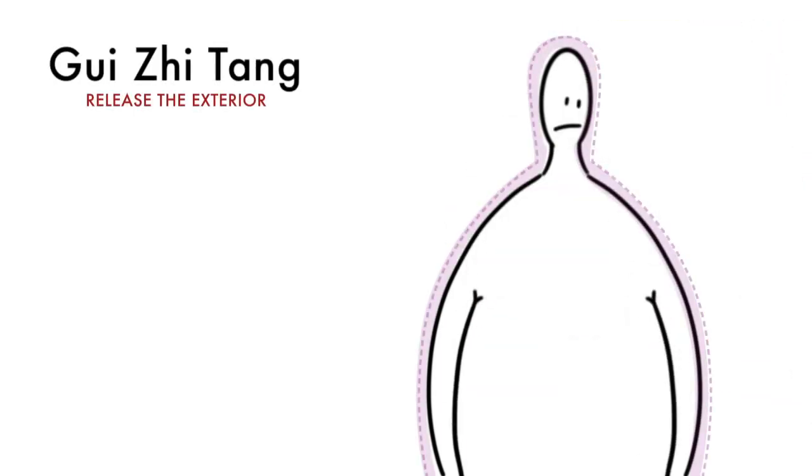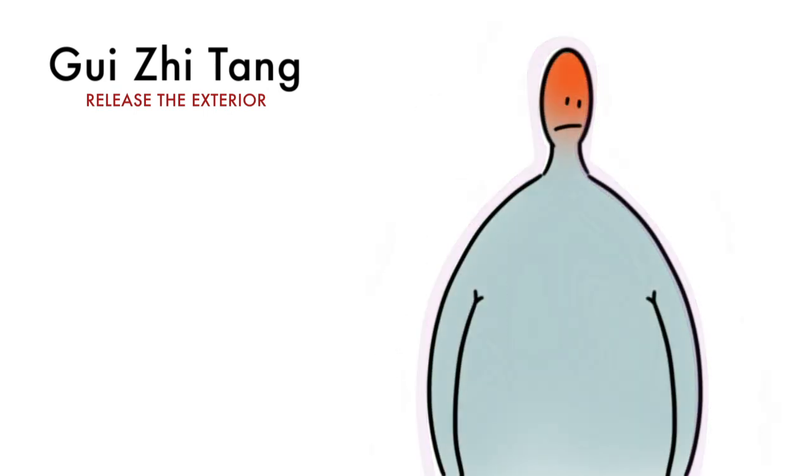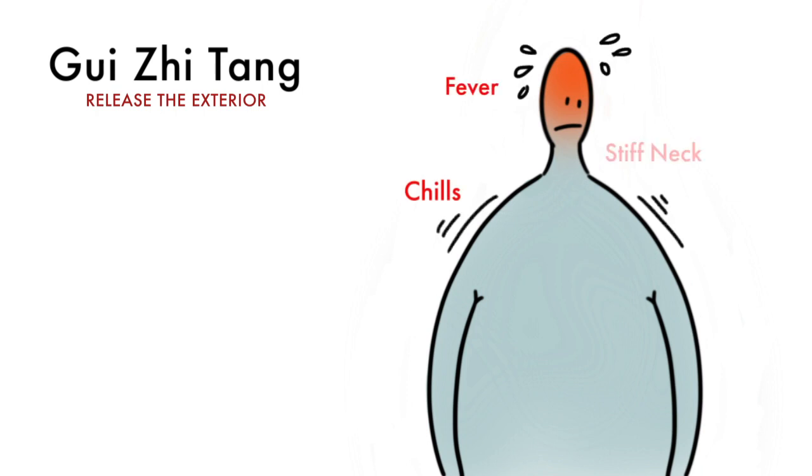The defensive wei qi is weak and an external wind pushes a cold pathogen into the body. This creates the typical symptoms of a cold invasion: chills, fever, stiff neck, and an aversion to wind.